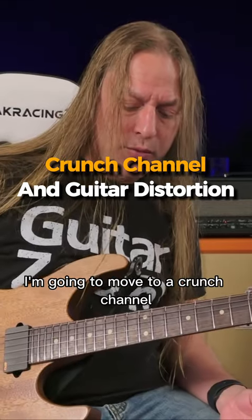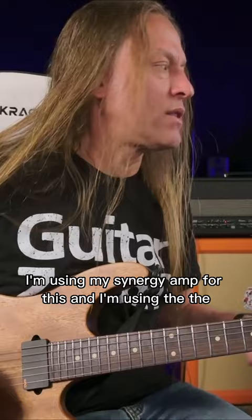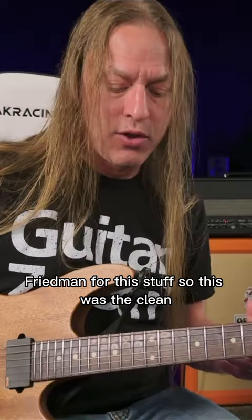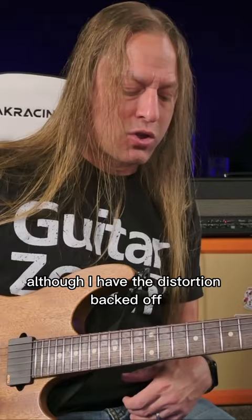So now what I'm going to do is I'm going to move to a crunch channel — more of a Steve Ray Vaughan kind of thing. I'm using my Synergy amp for this, and I'm using the BE-BB Friedman for this stuff. So this was the clean, and now I'm on what would be the rock channel, although I have the distortion backed off.